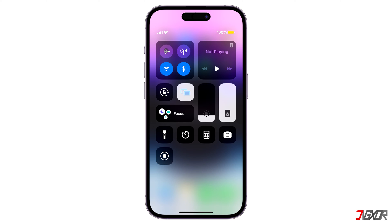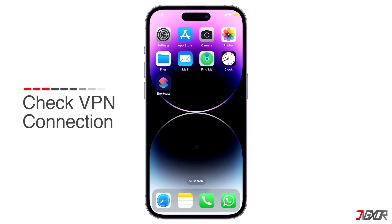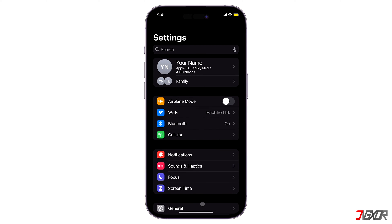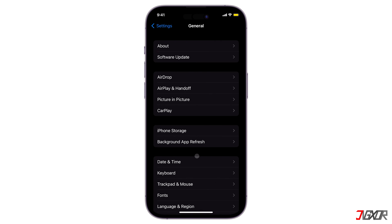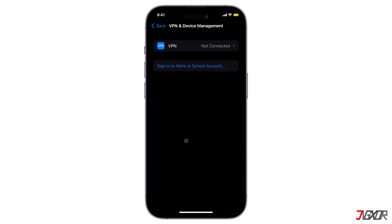It is also possible that a VPN connection can prevent screen mirroring from working, because it can modify the IP addresses of your phone and TV. To check if your iPhone is connected to a VPN, go to Settings, tap on General, and go to VPN and Device Management. If it is connected to a VPN, disconnect it by disabling or removing the VPN settings.